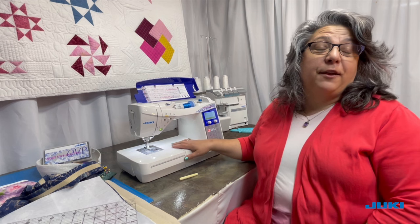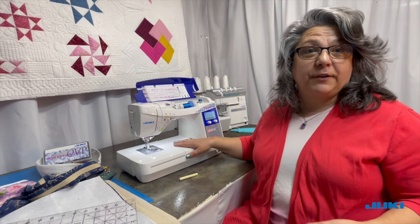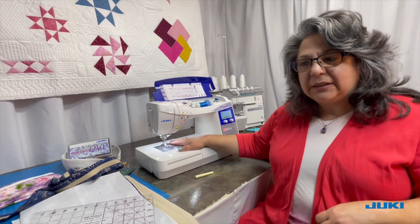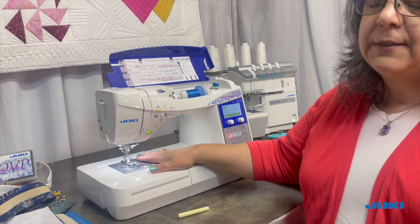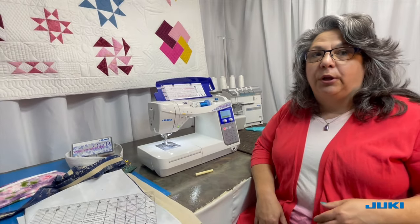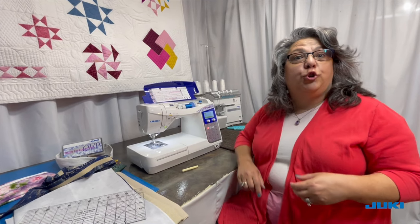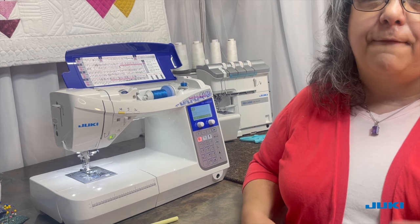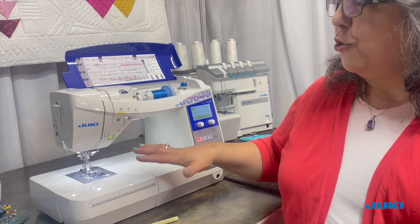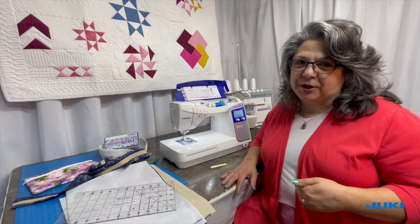Welcome back. Here I am in front of my DX2000, and I wanted to go over a couple of things that I set up for this project. Number one, in my machine I have a denim needle, which is a size 16 needle. We will be going over lots of thicknesses and a lot of heavy material, so I want to make sure I have that appropriate needle. For the most part, we will be on a stitch length of 2.4 to accommodate the varying weights and thicknesses. Those are the setups for my machine, and as we get into the sewing, I will go over any changes that I make.